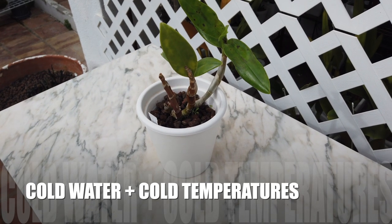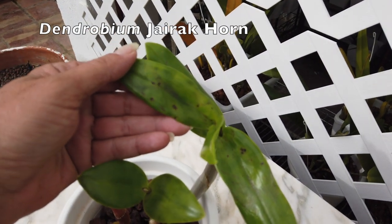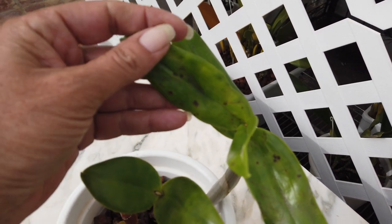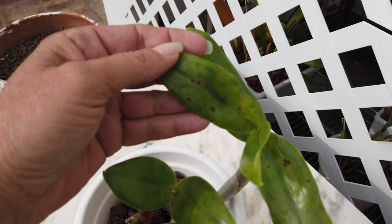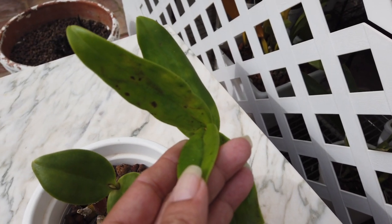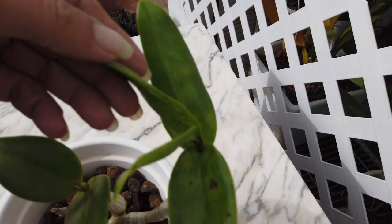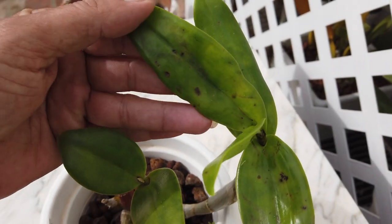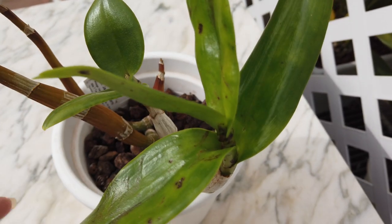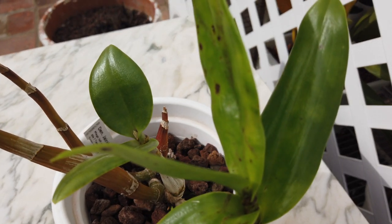Reason number one is cold water on leaves with cold air to match. This can happen within a short period of time if the water has not been wiped off before colder temperatures, possibly at night, set in. The symptoms can take up to a week to show if dealing with orchids that have thin leaves, and a little longer for orchids with thick leaves. If the orchid is being grown during a season where the temperature is lower than what the orchid prefers, then water on the leaves needs to be wiped off straight away. Air flow from fans can compound the problem, seeing as during the cooler temperatures, fans will continue to cool the leaves down as they would during warmer temperatures.